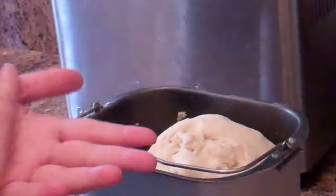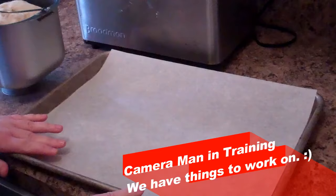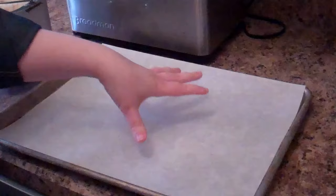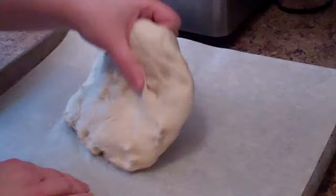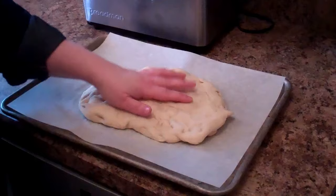I have a half sheet pan with some King Arthur flour and pre-cut parchment sheets. I grab the dough and plop it out there. I'm going to let this bread rest for about 10 minutes so the gluten relaxes and we'll be able to shape it.